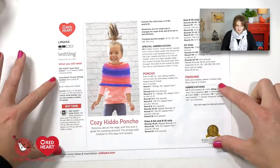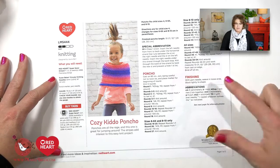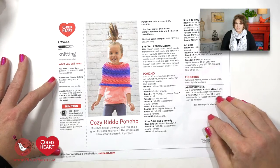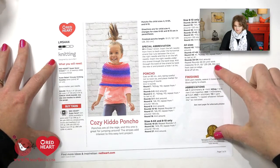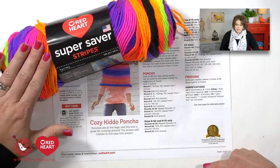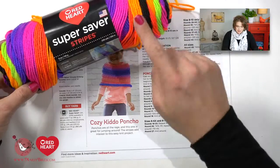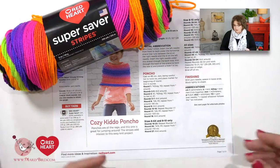Let's take a look at what you need to complete this pattern. This is a free pattern available over on redheart.com. I will put a link in the video description box below, or you can find all the information you need on my blog. Once you have the free pattern downloaded, you will need to grab some Super Saver Stripes in any colorway you want — one or two skeins depending on the size you're making.